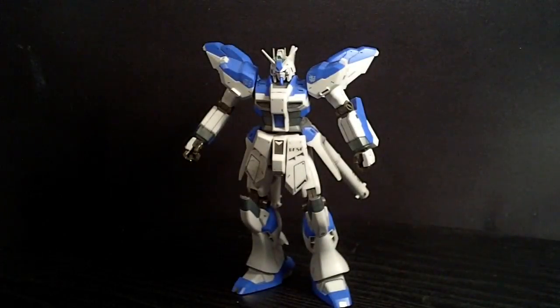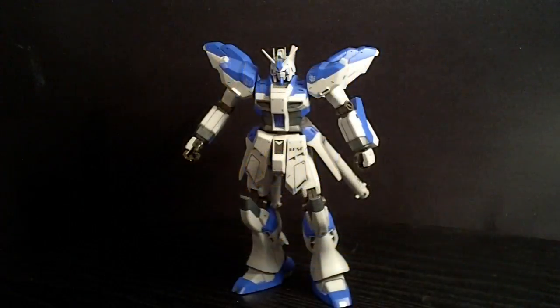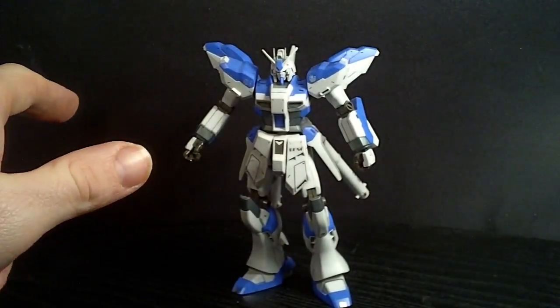Hello Gundam fans, this is Bram92, and today I'll be looking at the 1/144 Amazing Lev A-Parts. It was from the Gundam Ace magazine — I think it was a March 2015 release. There was the A-Parts and the D-Parts; the D-Parts came with the Dageki Hami, while A stands for Ace.